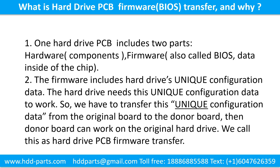One hard drive printed circuit board includes two parts: hardware and firmware. Hardware means the components and the printed circuit board. Firmware, also called BIOS, are the data inside of the chip. The firmware includes the hard drive's unique configuration data. The hard drive needs this unique configuration data to work. So we have to transfer this unique configuration data from the original board to the donor board. Then the donor board can work on the original hard drive. We call this the hard drive printed circuit board firmware transfer.